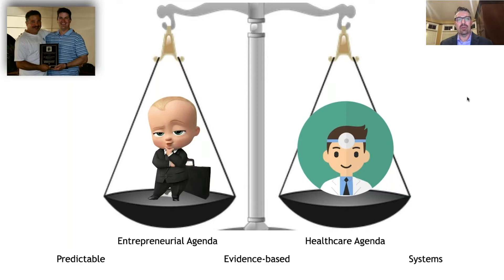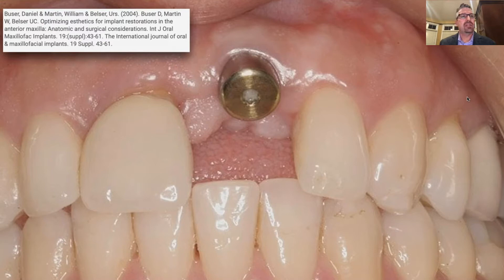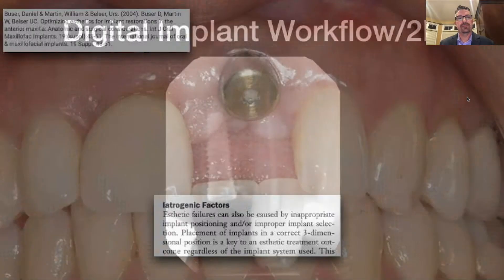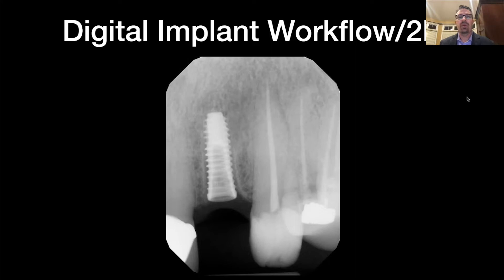This study in 2004 looked at aesthetics for implant restorations in the anterior maxilla. They found that aesthetic failures are caused by inappropriate implant positioning and/or improper implant selection. Placement of implants in a correct three-dimensional position is a key to the aesthetic treatment outcome. A 3D image shows that an implant that looks fine on a 2D x-ray may not be ideally placed three-dimensionally — and this is a big problem.